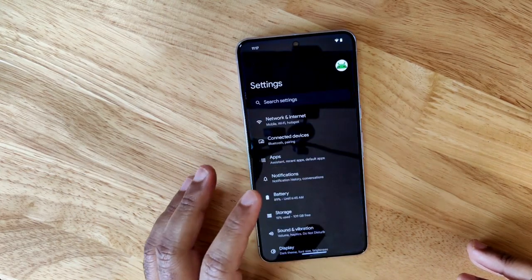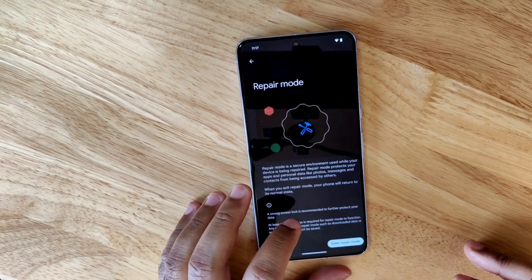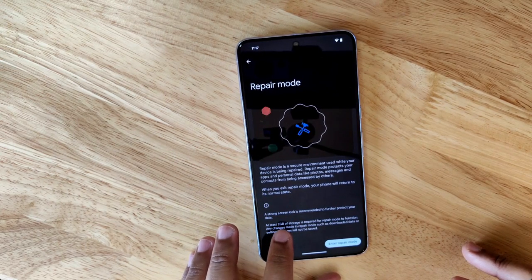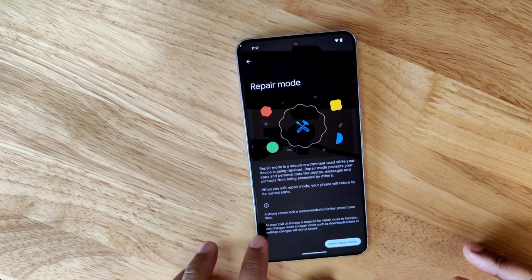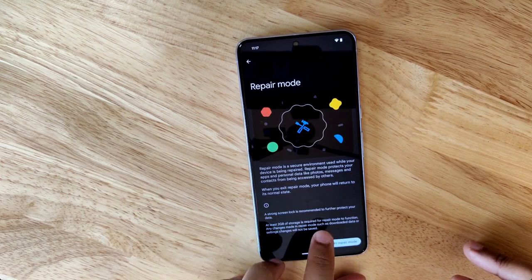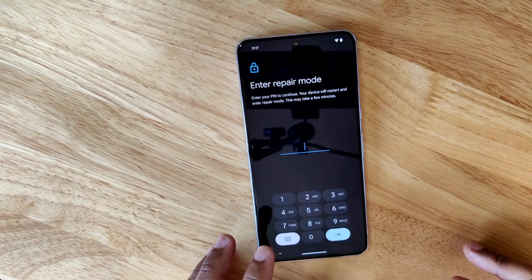To access repair mode, go to Settings, then System, then Repair Mode. As you can see from the description, you need at least two gigabytes of storage for repair mode to work, and any changes made in repair mode — such as downloaded data or settings changes — will not be saved.